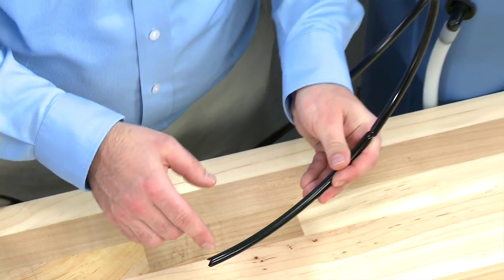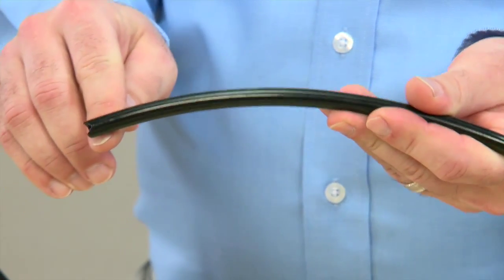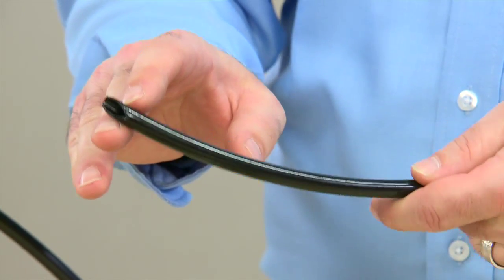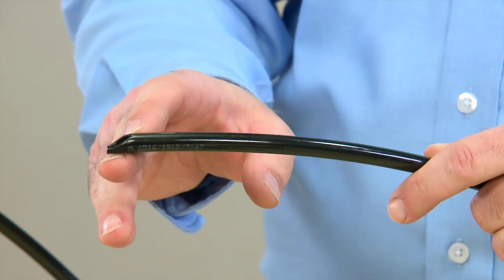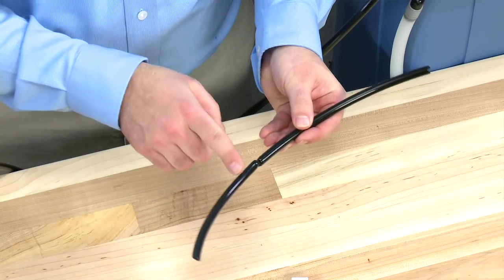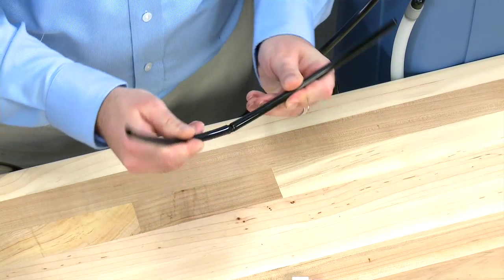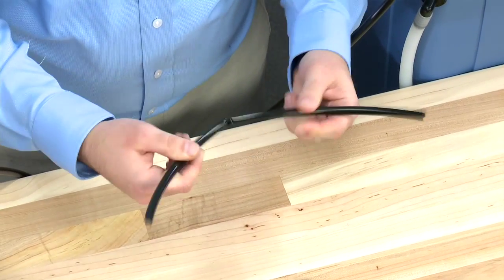When we trim, we want to make sure we have a nice square cut. Damage to the ends or cuts that are on an angle will not allow for the seals inside the fitting to be secure. We then want to check the hose. If it has been put underneath the brine tank or any other components, it can crush.